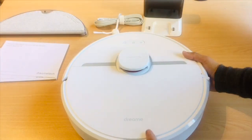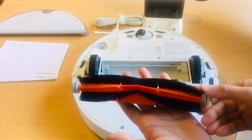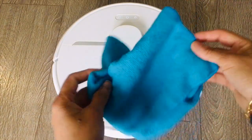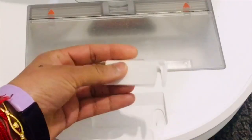Now let's talk about maintenance. Maintaining the robot vacuum is super easy as some accessories like the main brush and dust bin are washable, and the rest of the vacuum can be easily cleaned using a dry cloth. It also comes with a cleaning tool which helps clean the small areas of the vacuum and helps untangle hair stuck in the roller brush.